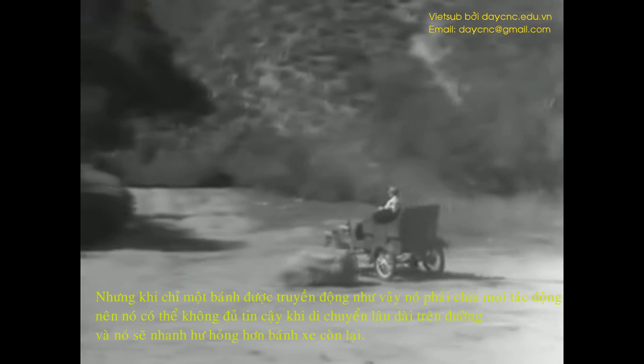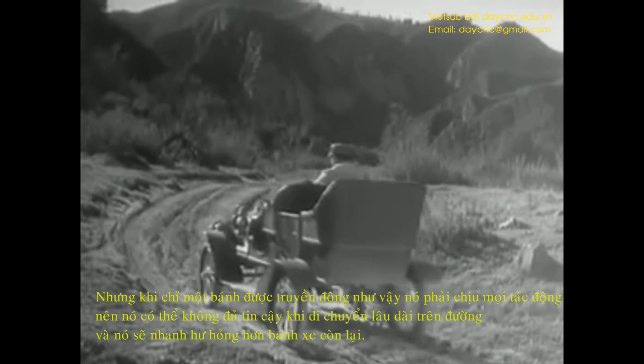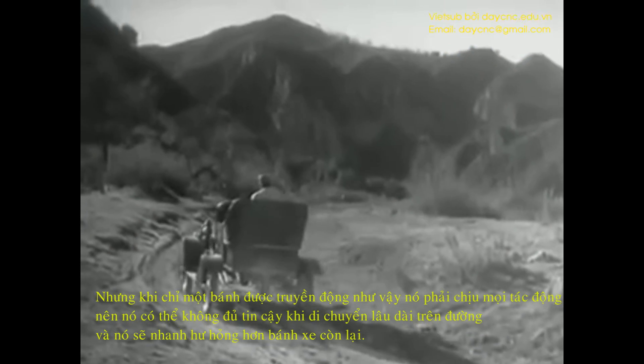But when only one wheel was driven by the engine, it had to do all the work, and it couldn't get a good enough grip on the road to do its job properly. So the one-wheel drive was soon out of date.